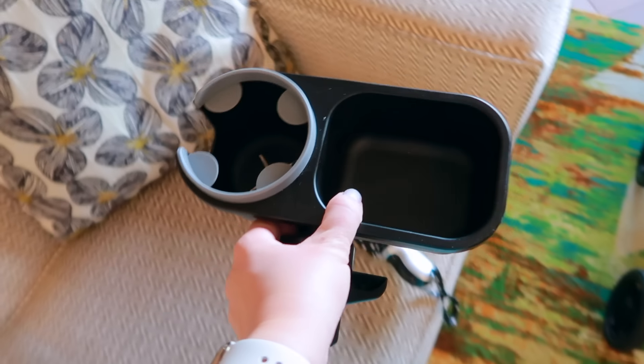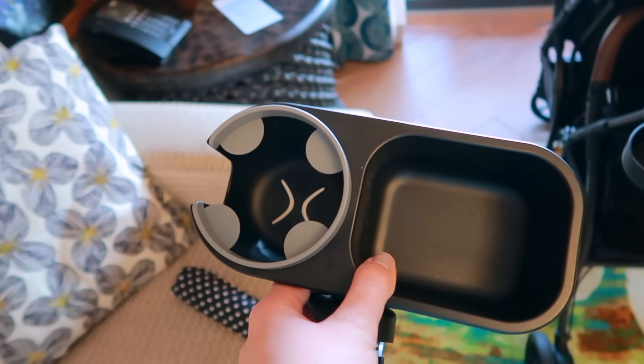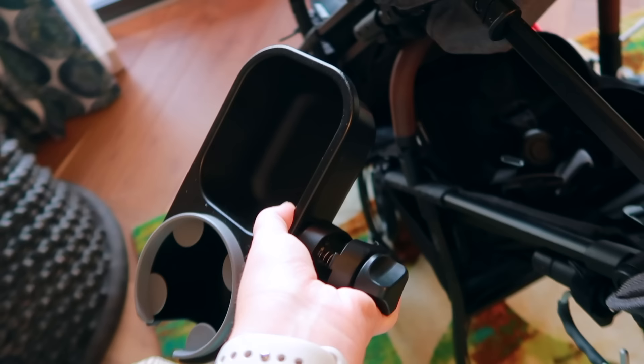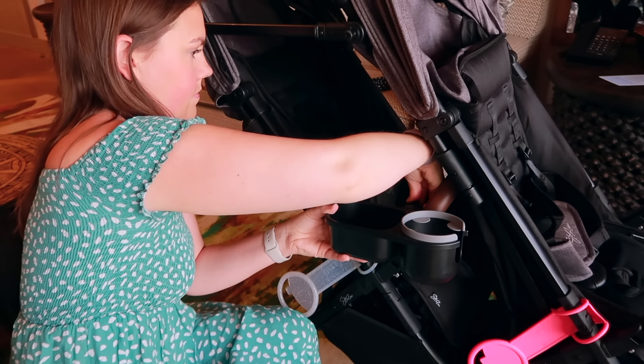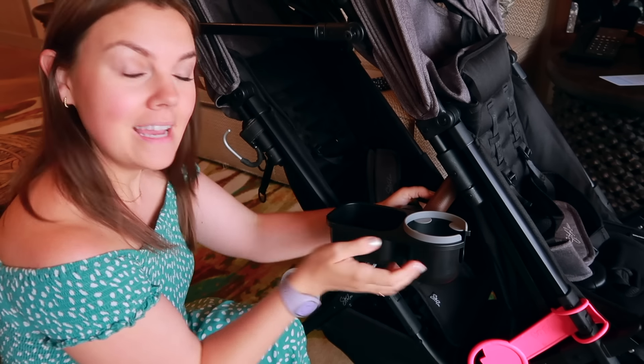Last but not least for cup holders — since it's in double mode, I can't use the original cup holder on the second stroller in its usual spot, but I can attach it on the side instead. And that thing is very secure.